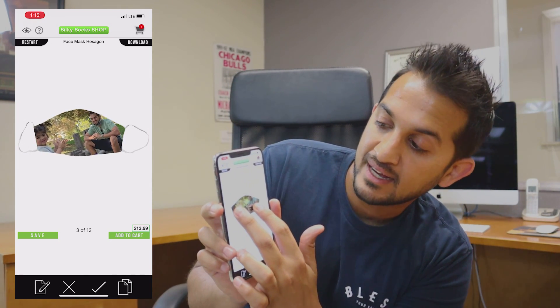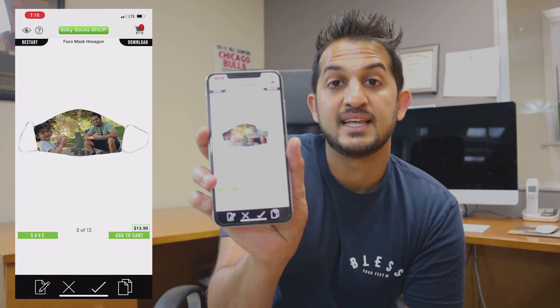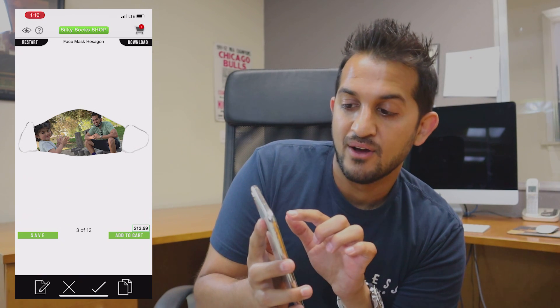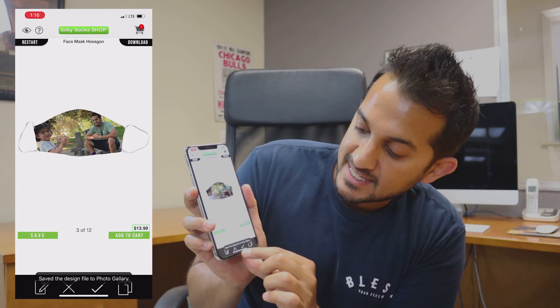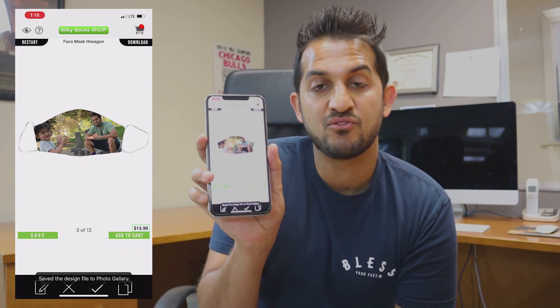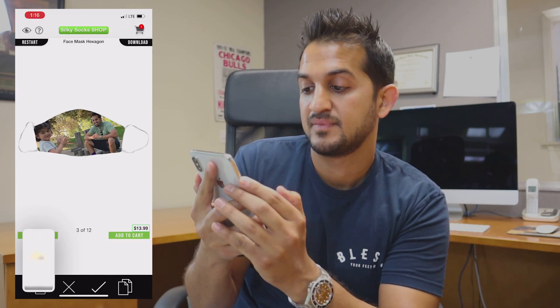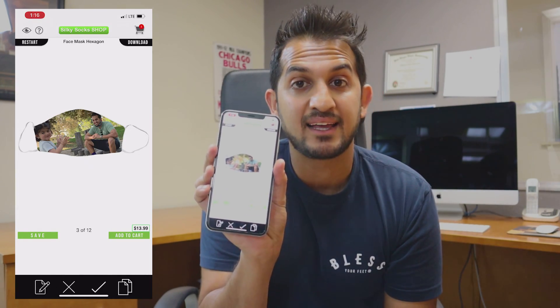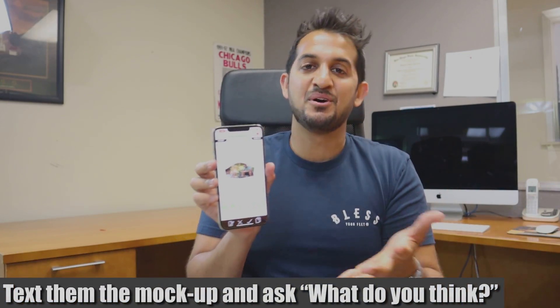Taking it one step further, I kind of size it how I want it — it instantly cropped that for me. Then I'll hit the download button. Boom. It's going to save the design into my photo gallery. Let me go ahead and screenshot that as well so I have a record of the mock-up. Then you send them back the screenshot and say, hey, what do you think? And they're going to say, man I love it, I need five of those and 10 of my next picture.